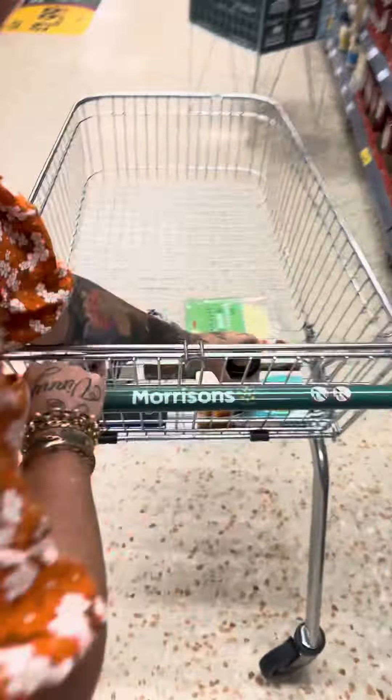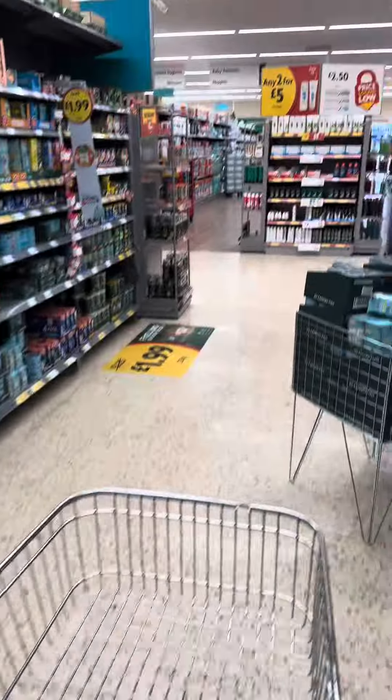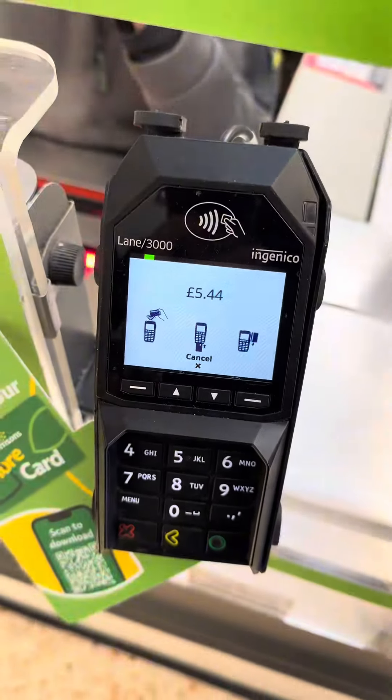Right so what are you actually cooking us up then Lou? We'll have to wait and see. Well let's get to the tills and tot it up, and that's coming in at £5.44.